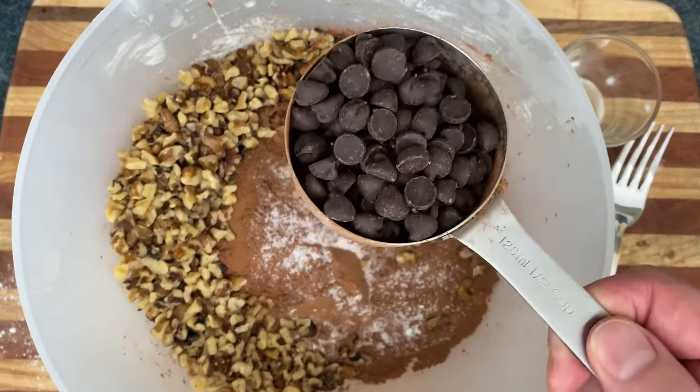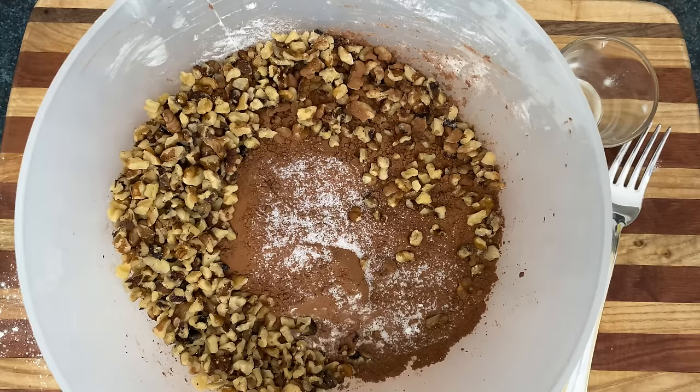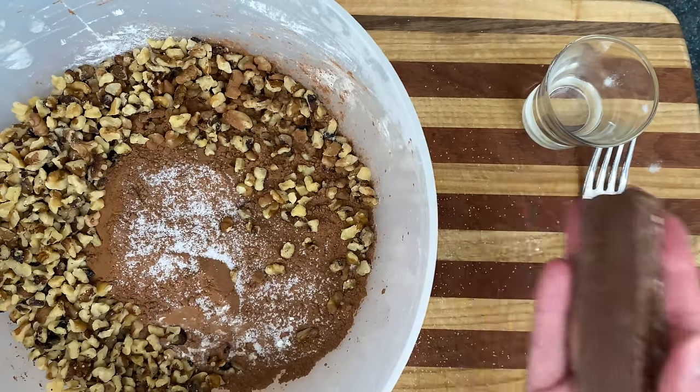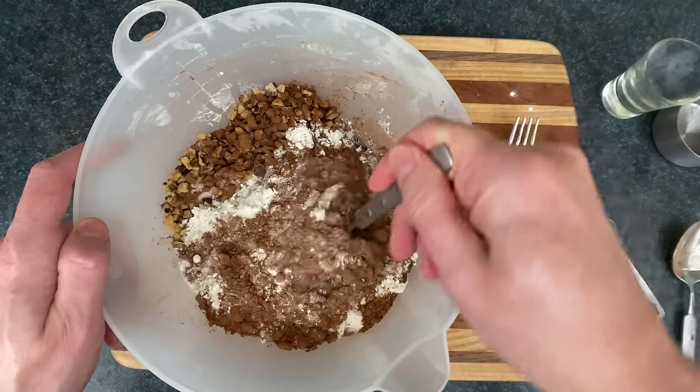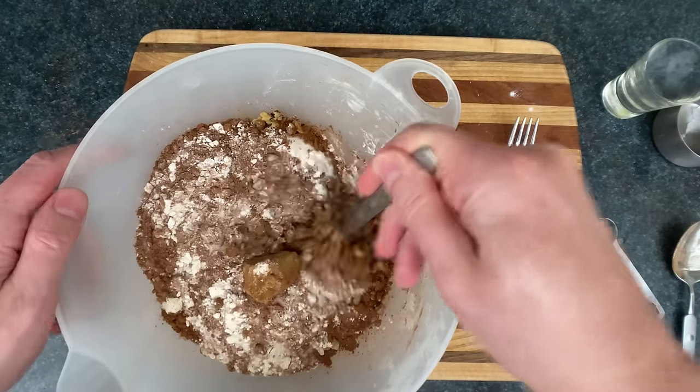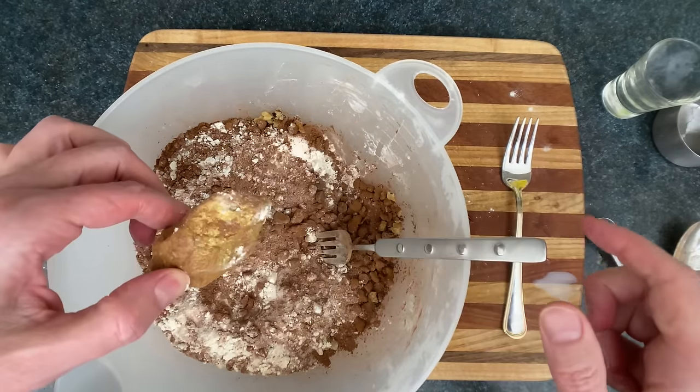Then take a ½ cup of dark chocolate chips and just eat those, because they're delicious. Then take a ½ cup of dark chocolate slab and slam those through the bowl. Then we're going to sift the dry ingredients together with a fork — we do this to get more air into them. We're not trying to sift for... gold!